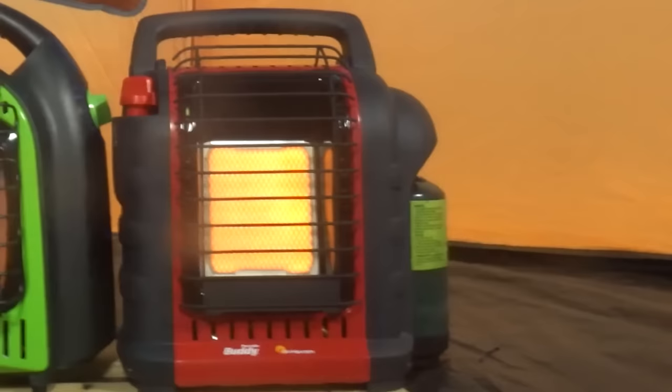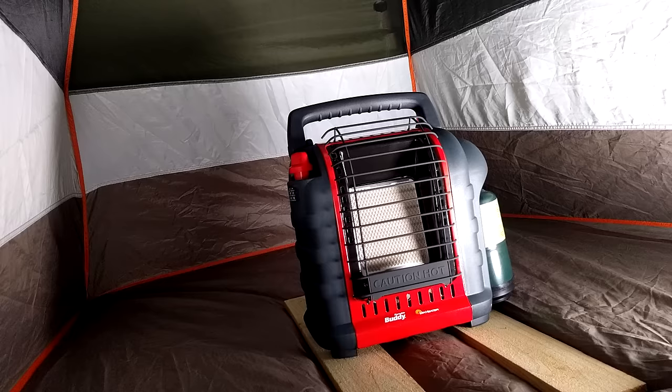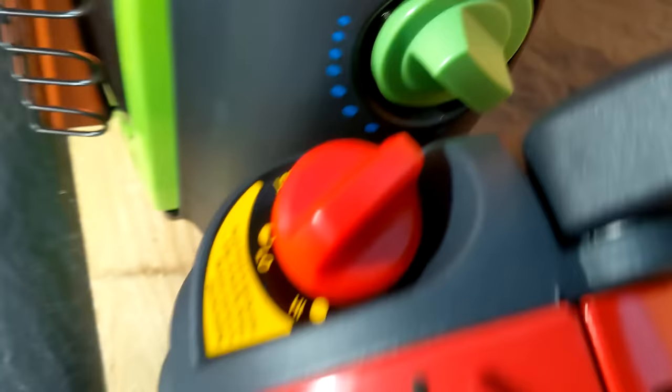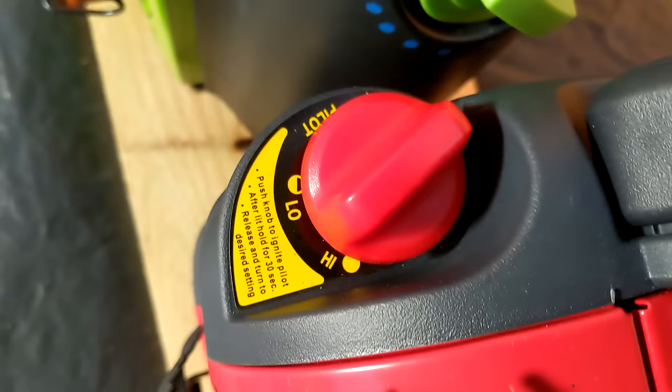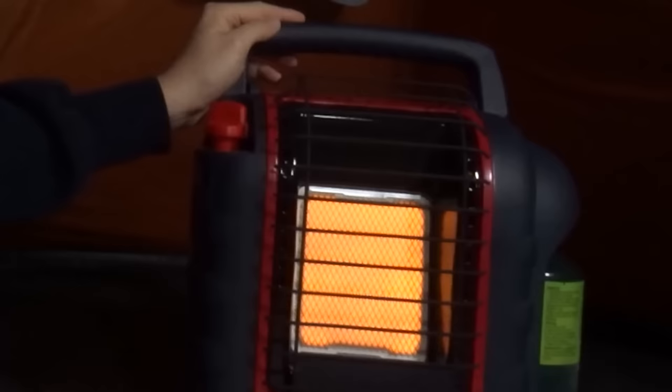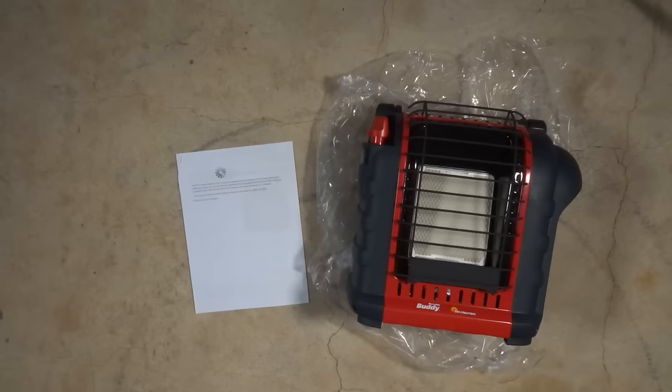Overall, I feel the Portable Buddy from Mr. Heater is the best in-class tent heater at this price range. I'd choose it over the Little Buddy because it is much more stable, puts off more heat since you can turn it on high when needed, and since it's adjustable you can also turn it on low to make the propane last much longer — whereas the Little Buddy is either on or off. All the safety features I tested seemed to perform well, its gas emissions were good, and Mr. Heater is the only brand rated for indoor use in most of the United States.